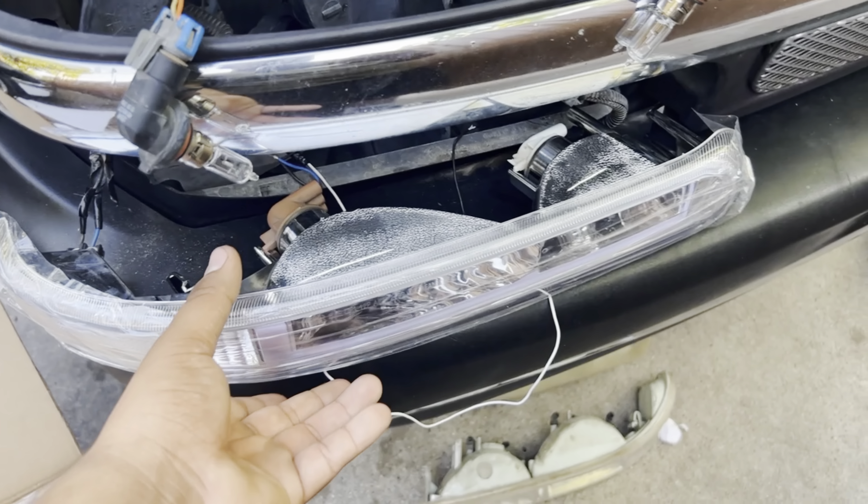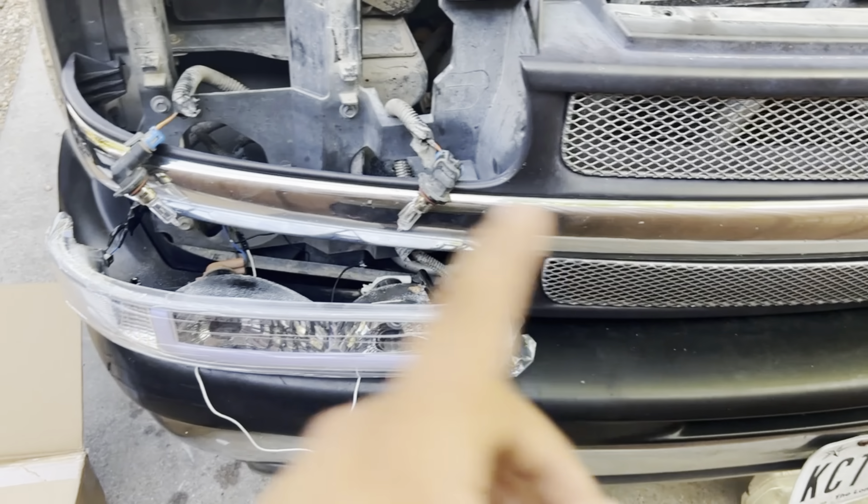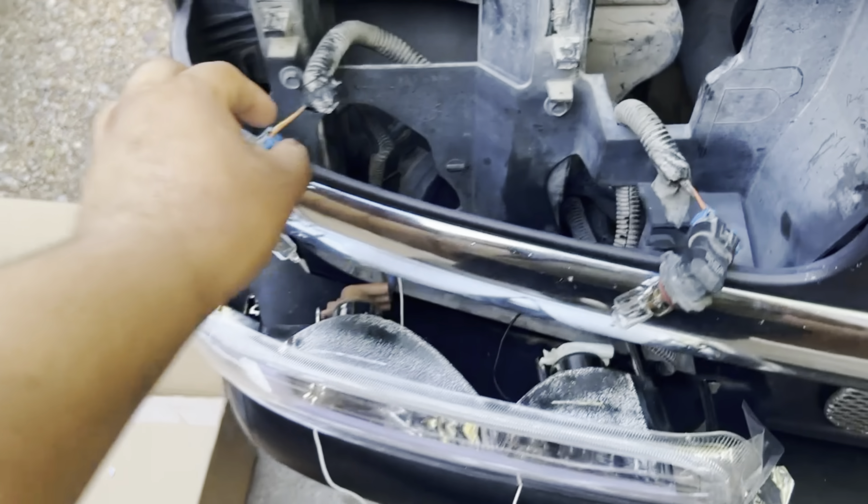I'm gonna do all four lights so y'all can see how to do them. I'm doing the bottom ones first, so I'll show y'all how to do the bottom ones first and where to connect them, then I'll show you how to do the top ones. It's really easy.